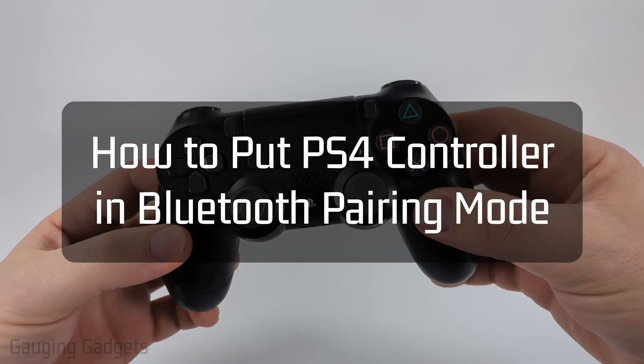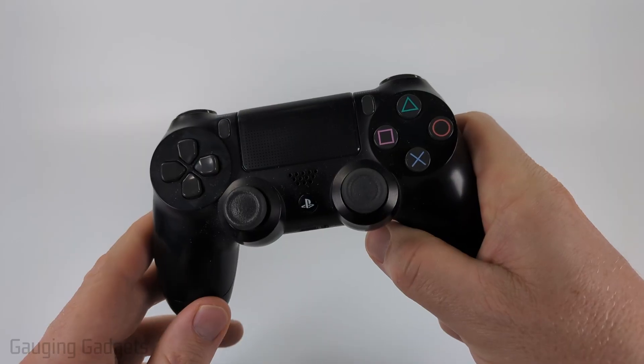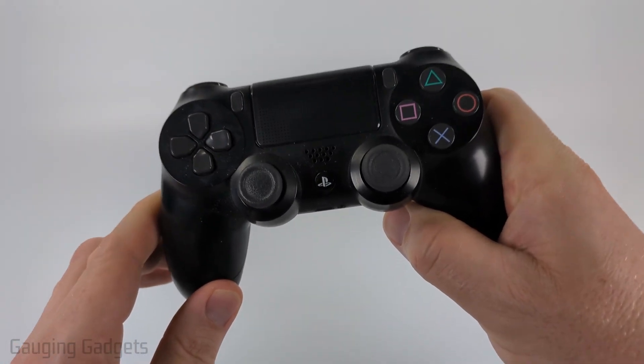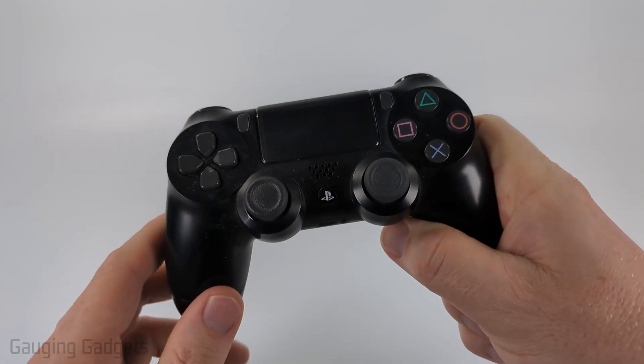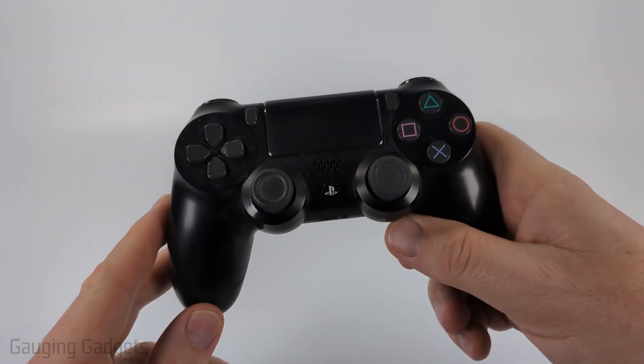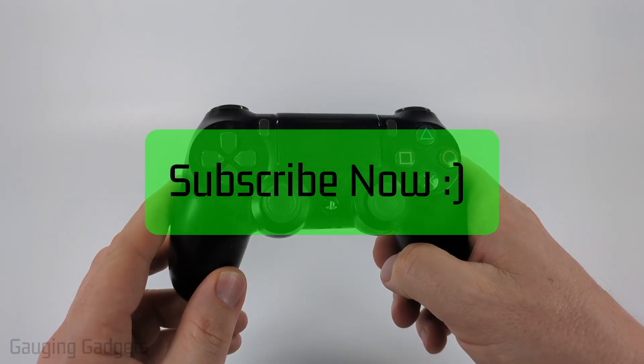In this video I'm going to show you how to enable Bluetooth pairing mode on your PS4 controller so that you can connect it to other devices such as an iPhone, Android phone, Windows computer, Chromebook, or anything like that to be able to play games. If this video helps you, please consider giving it a like and subscribing to my channel.